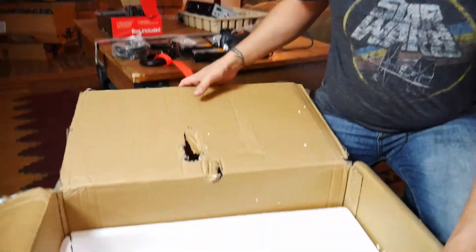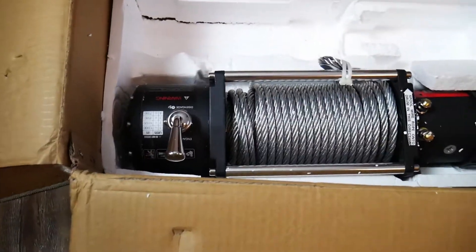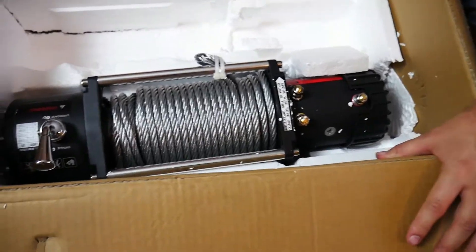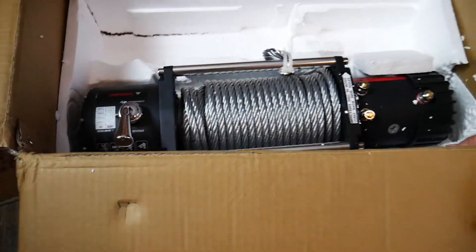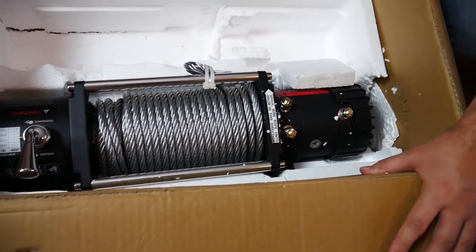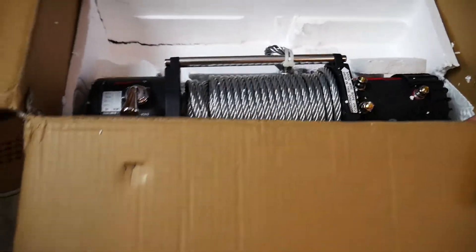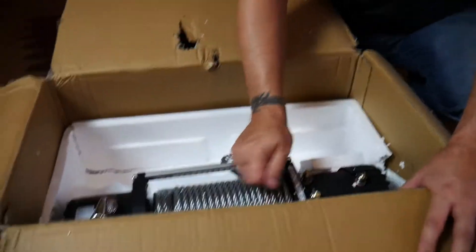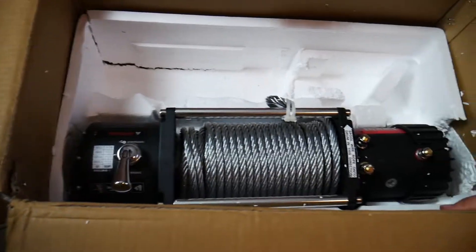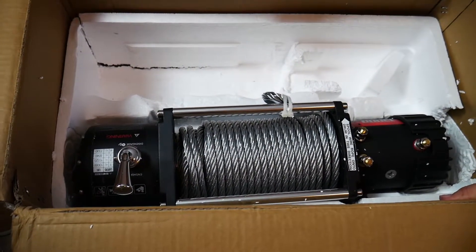That's a nice winch — it'll be able to be moved around pretty easily. I'll be able to do what I plan to do with it and you'll see that later. I have big plans for this thing — something a little different that I've seen being done both in Arizona and on the internet. I'll share that later down the road.